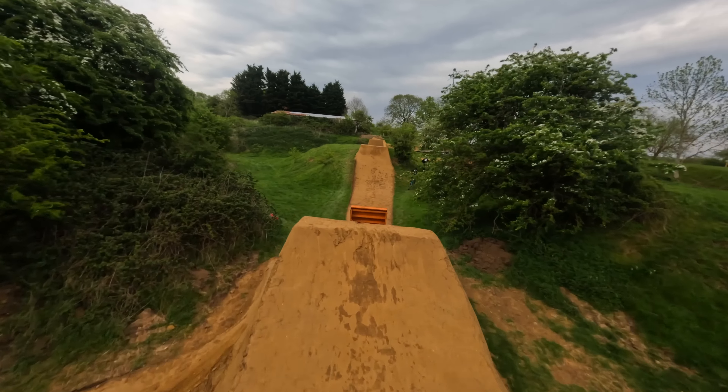Show us the actual jumps then — how long have you been working on them? Five weeks! That's not bad. You've probably built more jumps in five weeks than I've managed to do in my back garden in two years.